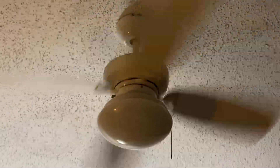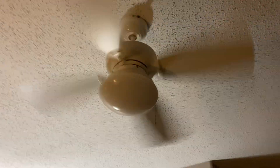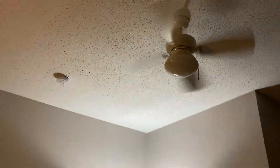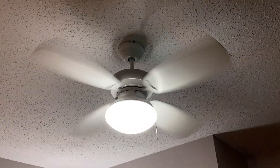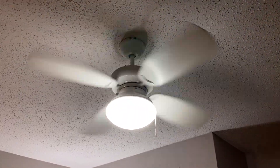It's a cute little fan. And here's the light. And here's the top shot of the fan.